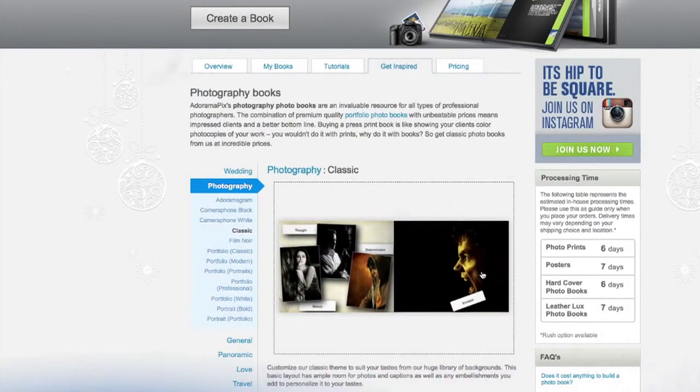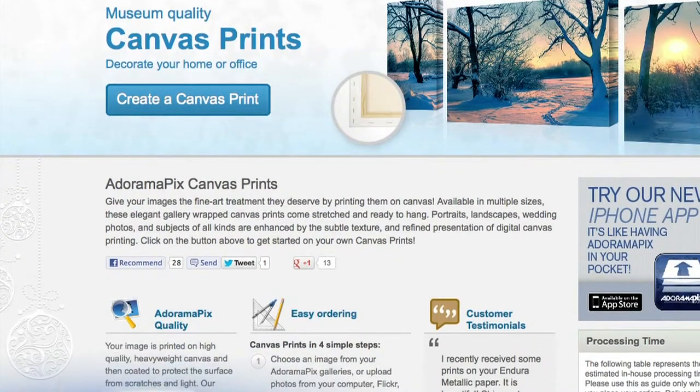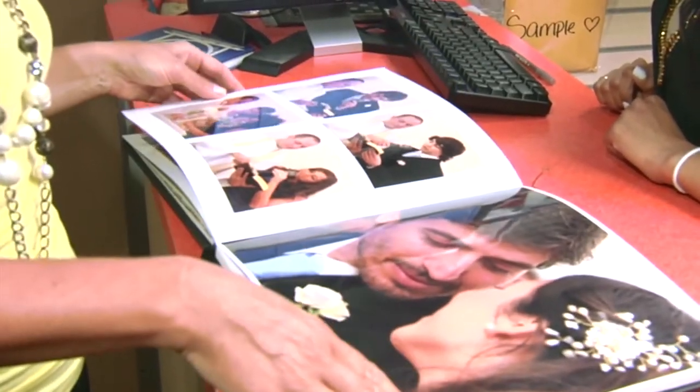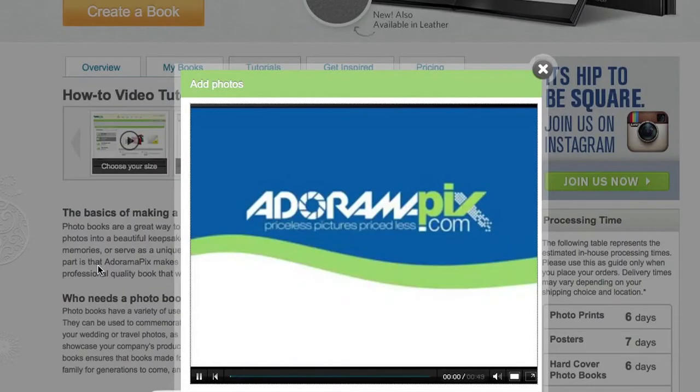Do you want great looking prints at low cost? Be sure to visit our easy to use online printing service. Adorama Picks has professionals who treat your images with the utmost care. For a quick turnaround on photos, cards, or albums, use adoramapicks.com.